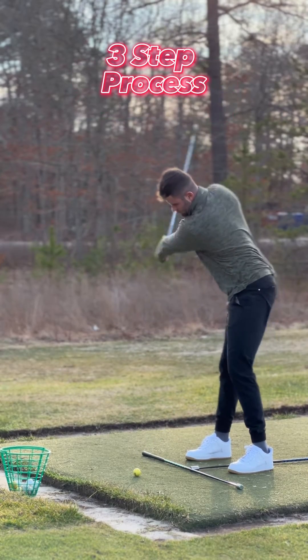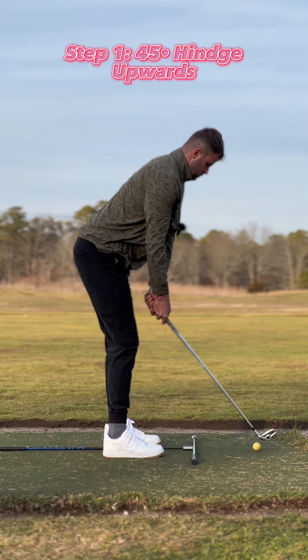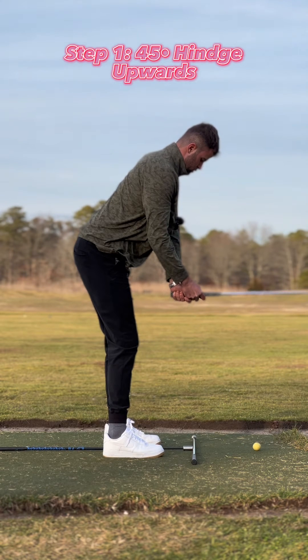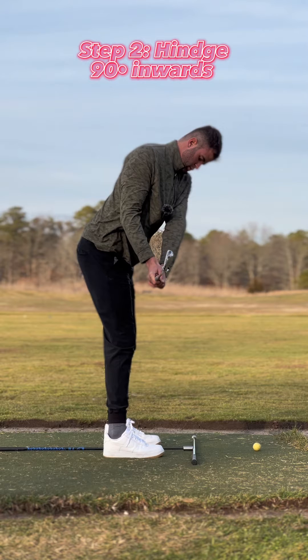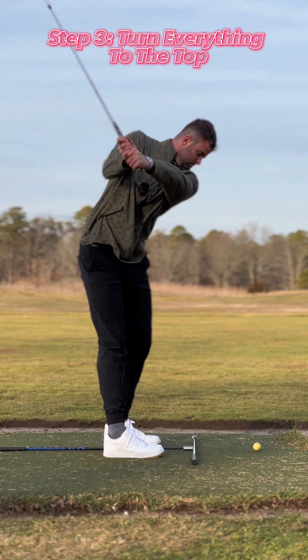Build a perfect backswing for your body type with this simple three-step process. First, hinge your wrists upwards 45 degrees until the shaft is parallel to the ground. Then turn your upper body and your arms inward so that your shaft is parallel to your stance line. Finally, turn everything up to the top, pivoting properly.